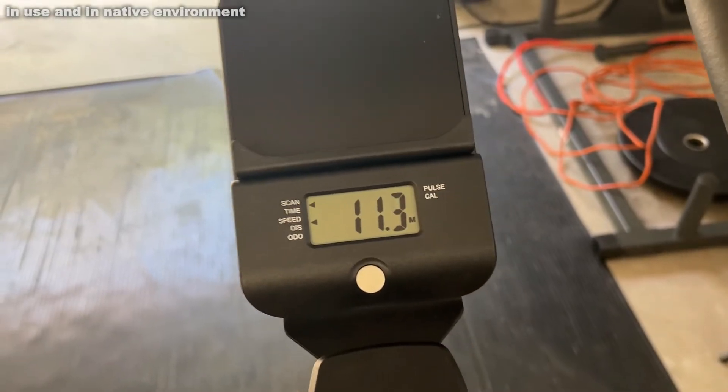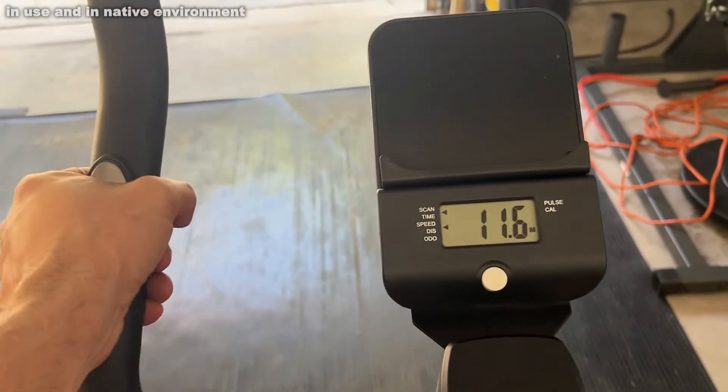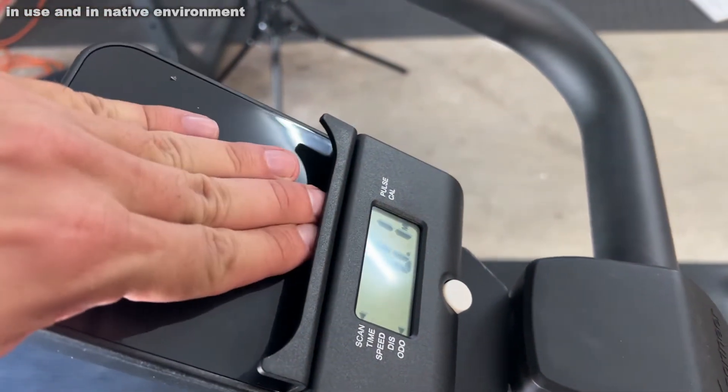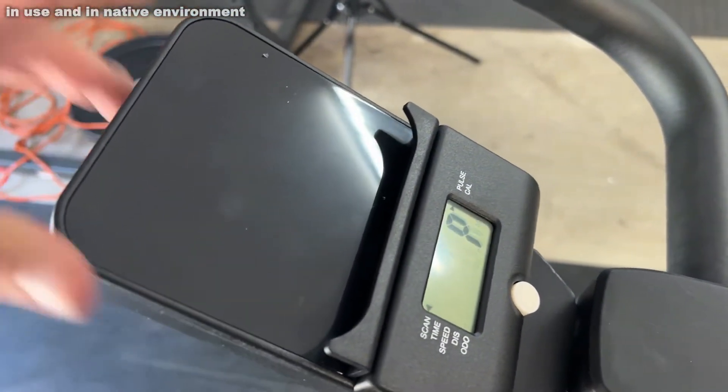It does scan for your time, speed, distance, odometer, pulse, and calories. It will track your pulse on the hands — it's just a really fantastic bike.